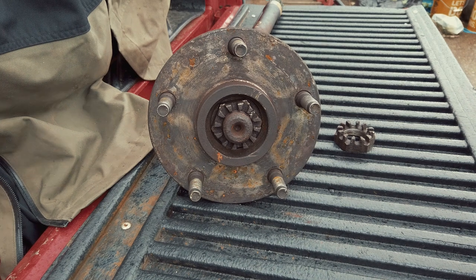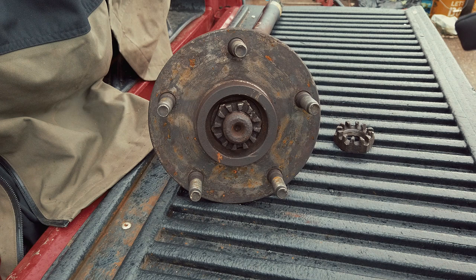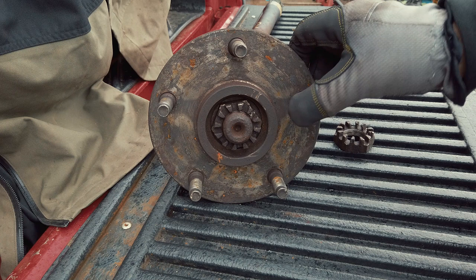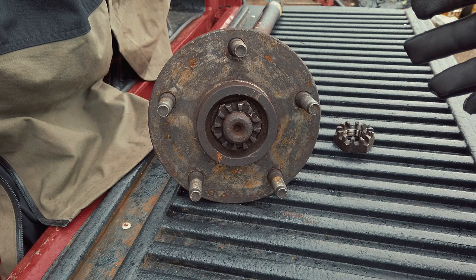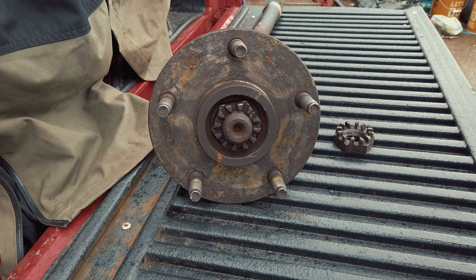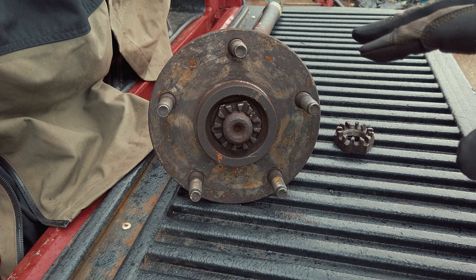In this video I want to talk about how to bust loose the dreaded stuck axle nut that you come across when you go to change short shafts, axles, and hubs. This example is from a 25-year-old Dodge — the front hub of a 1994 Dodge Ram 1500. The truck only has about 80,000 miles on it but it is 25 years old and did a lot of sitting.